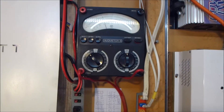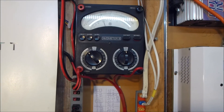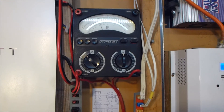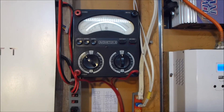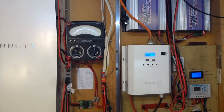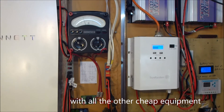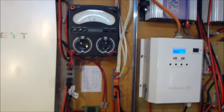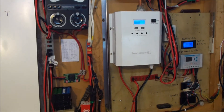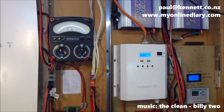Once I get the BMS running, I'll feel more comfortable about doing more demanding loads. So that's pretty cool. It's kind of funny having that sitting up there with all the other equipment, but it sits in there quite nicely and tells me what the current is. So why not? That's all for now. Thanks for watching. Cheers!